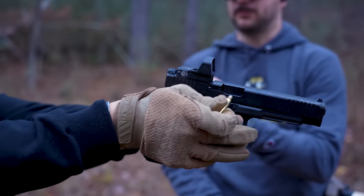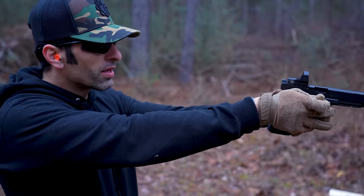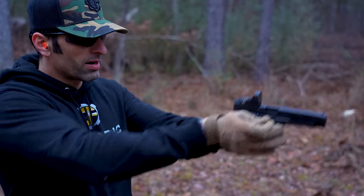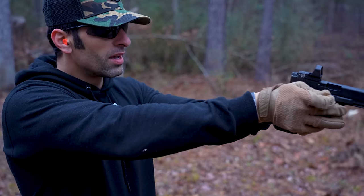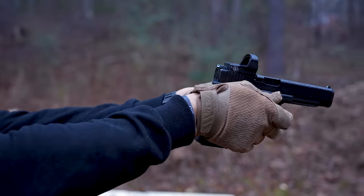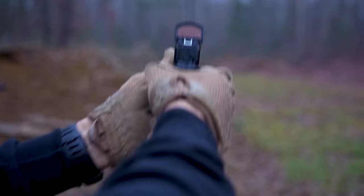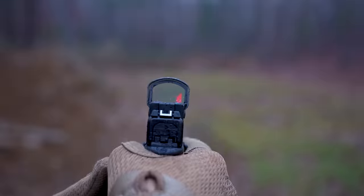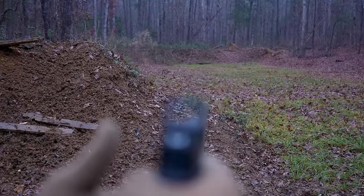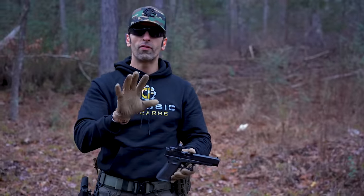I'm gonna go grab a fresh can of paint and paint up your target so you've got a fresh target. So there we go, and then do it again just a little bit to bring it to the center. Now we're getting there. I don't know if you guys can tell, it's more to the center now. So the idea is to go ahead and line it up before you shoot — get it somewhat centered — and then start at 10 or 15 yards.